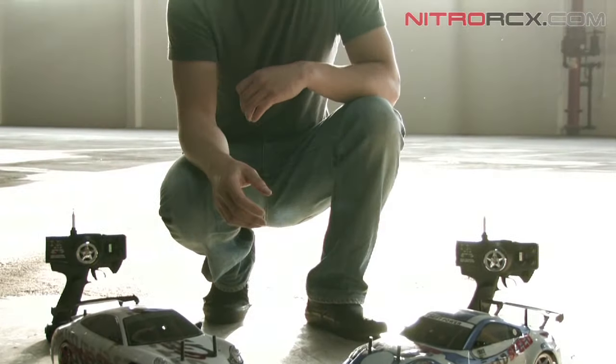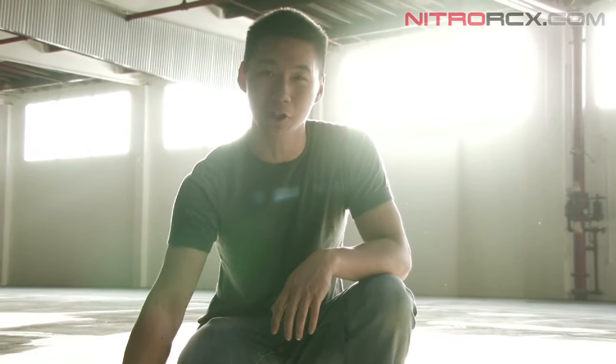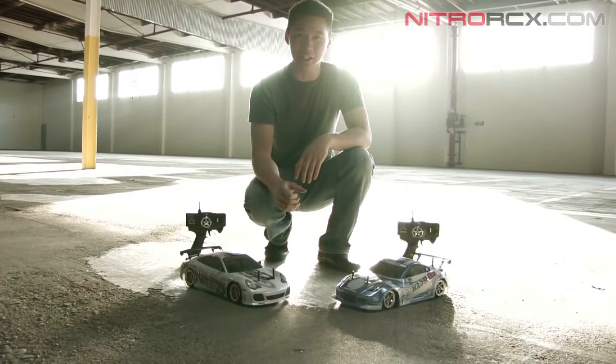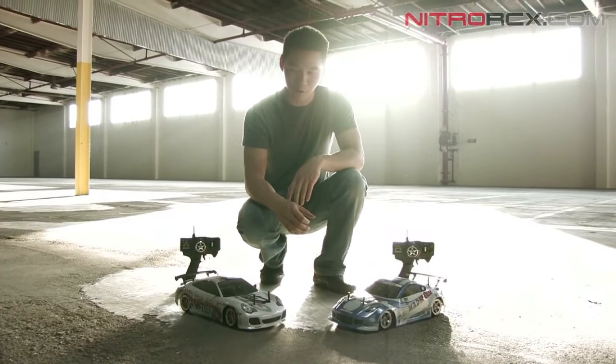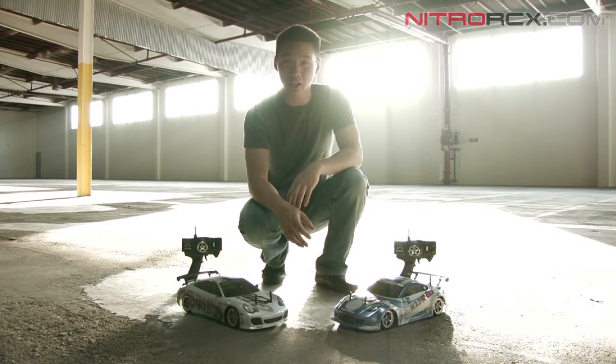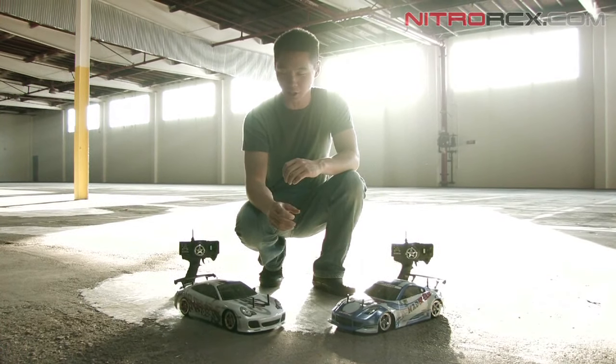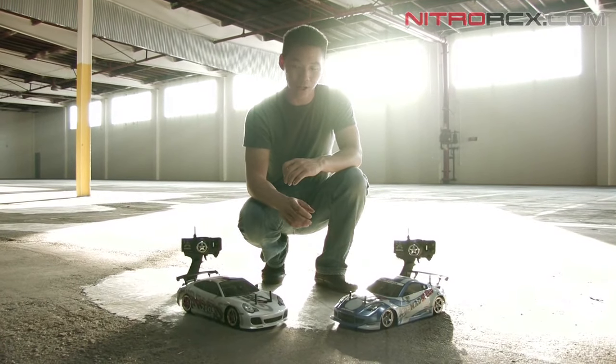Alright guys, you just saw the Mad Speed in action. These are awesome looking cars, even more awesome looking when they're sideways. I especially like this GT3 body — it just looks beautiful. We pulled these out of the box, no adjustments made, box stock, and started drifting them. We are by no means pro drifters, but it does prove to be an easy drifter out of the box.